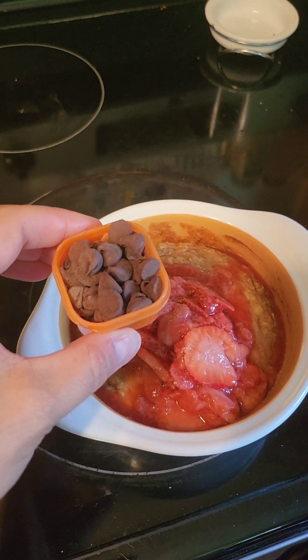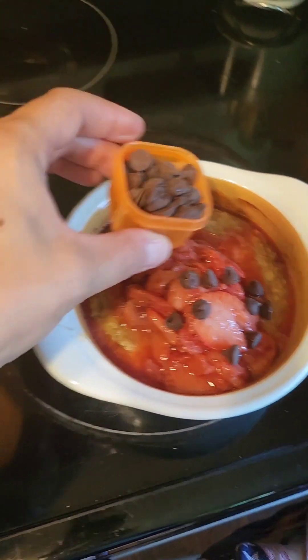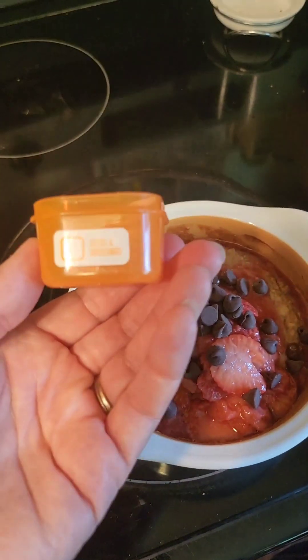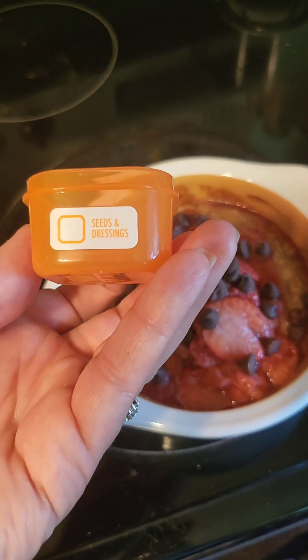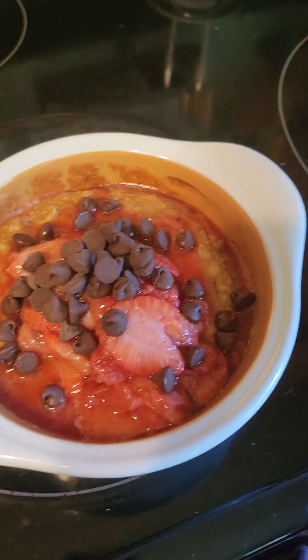For a little bit of added sweetness, I also like to add a few chocolate chips. This little cup — I think it's about two tablespoons — is actually from the portion fix from Beach Body, but it's a good size and I use it to measure a lot of things.